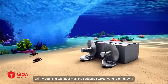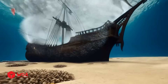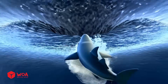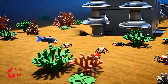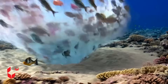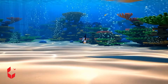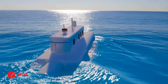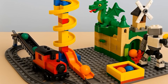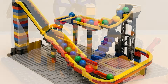Oh my god, the whirlpool machine suddenly started working on its own. The whirlpool sucked in a whole school of fish. This is crazy — the sunken ship was also caught in the whirlpool. Must try to turn it off. Thank goodness, the whirlpool has stopped. Let's go home. It's successful — the whirlpool is always big! Wow, I loved it!